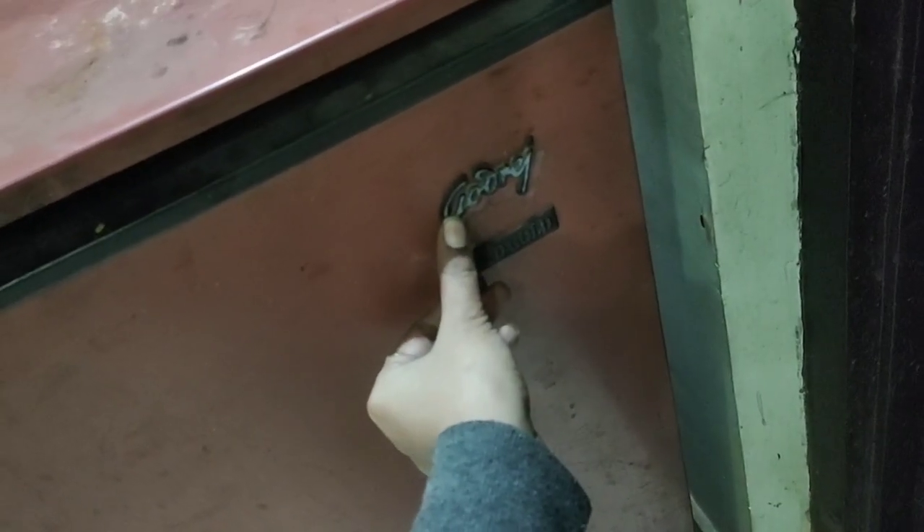There is a big fridge in the back. This is the old fridge. It is not working. I will show you the old fridge and the logo on the first fridge.